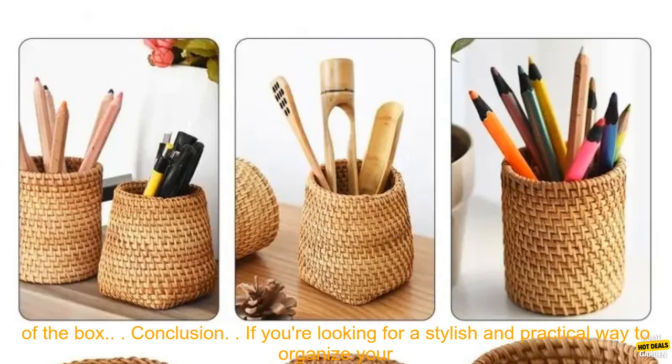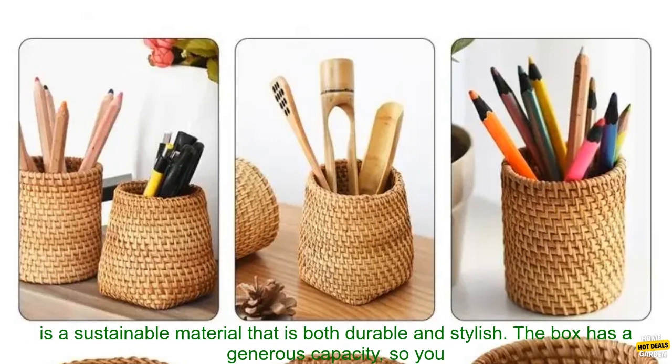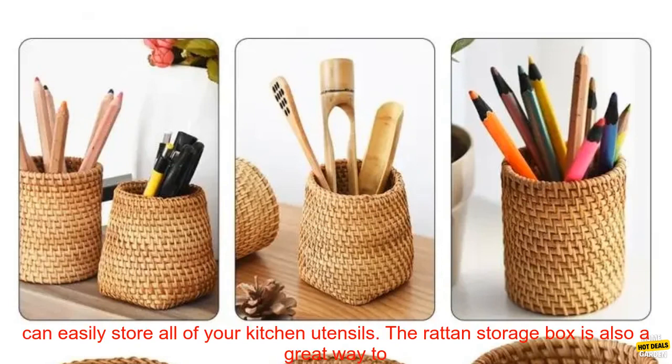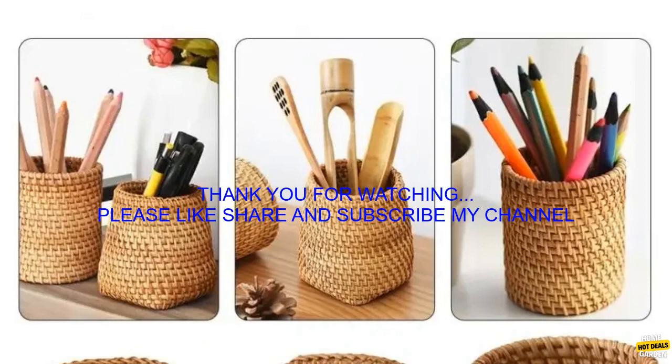Where to Buy a Rattan Storage Box. You can find rattan storage boxes at a variety of retailers, both online and in-store. Prices vary depending on the size and style of the box. If you're looking for a stylish and practical way to organize your kitchen, a rattan storage box is a great option. This beautiful basket is made from natural rattan, a sustainable material that is both durable and stylish, with a generous capacity to store all of your kitchen utensils and add natural beauty to your kitchen.